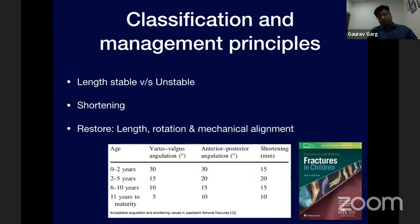Fractures are classified according to the AO classification, but for treatment purposes it is reduced to whether the fracture is stable, length stable, or length unstable, and the amount of shortening. The goal of management is to restore the alignment of the fracture. Rockwood and Green published acceptable angulation criteria, showing that closer to skeletal maturity, less angulation is tolerated, and you need to treat these fractures actively.